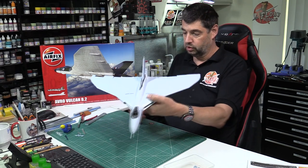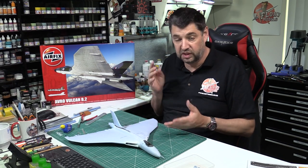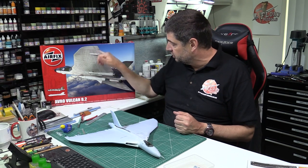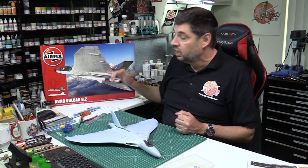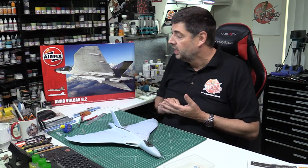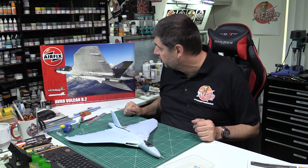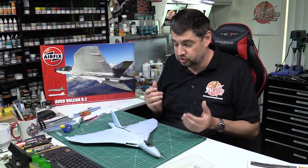With those put in temporarily we can think about actually getting this into primer. We need to do a little bit of masking first - the canopy gets masked up, we mask the intakes, then a temporary job masking the wheel wells, and the nose door closed temporarily. The only thing we're not putting on yet is the engine nozzles - because they're a different colour we'll paint them separately and they go in afterwards. So there's one Vulcan for the first time looking like a full Vulcan. After priming we'll start with the light underside, then the two-tone camouflage on top using a hard-edge mask set, then pick out all the detail areas, weather and fade the paintwork for a nice three-dimensional look.